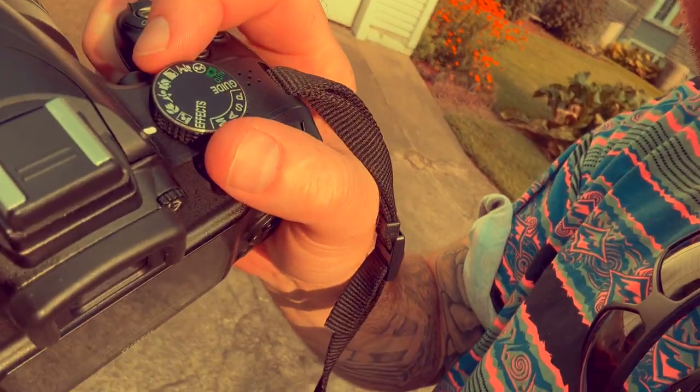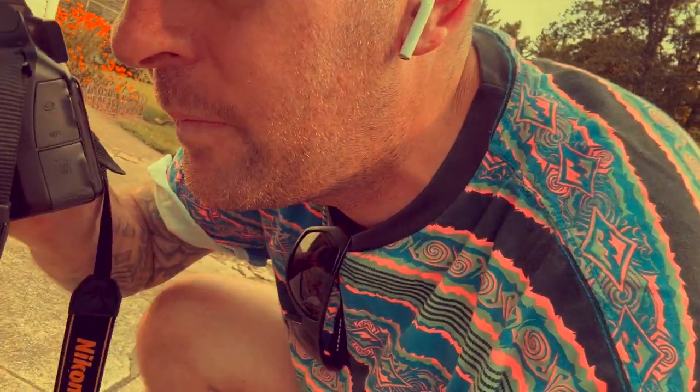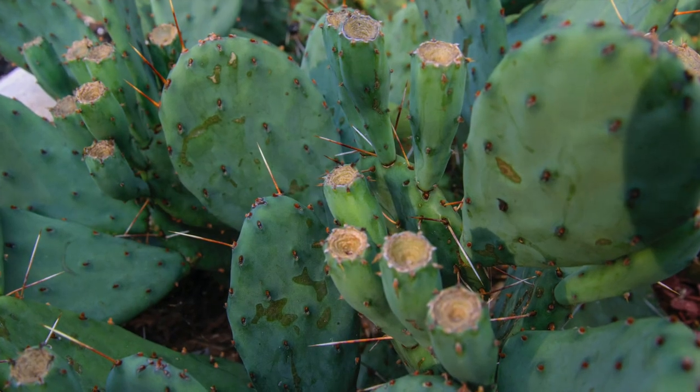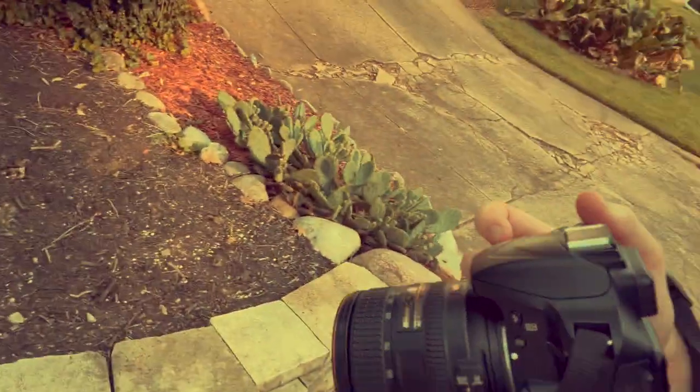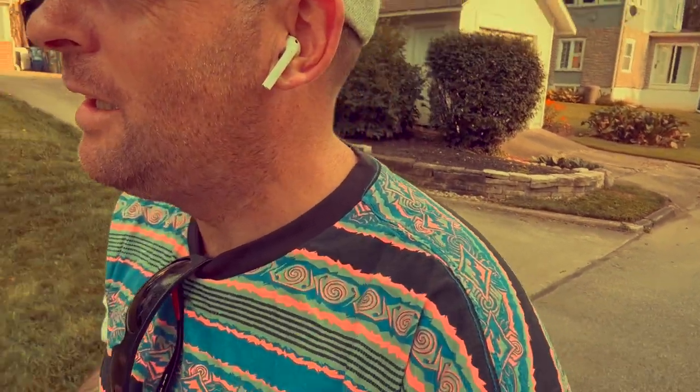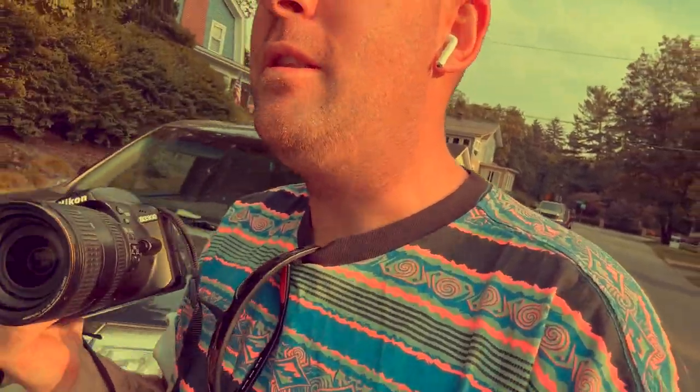Macro on some cacti. All I do is adjust my settings to the macro setting — I'm not going to shoot manual because I'm in a rush. I'm just going to shoot using the macro setting. Feel pretty good about that one. Let's have a little macro session here. This t-shirt is so ugly — you know how you see things in stores and you're just like, I'm gonna get it and see if I can pull it off. I don't think I'll pull this off. Let's talk more about the 3300.